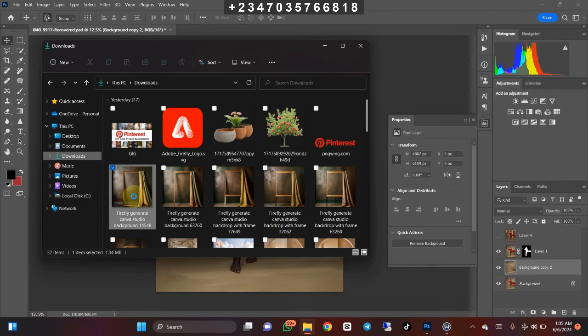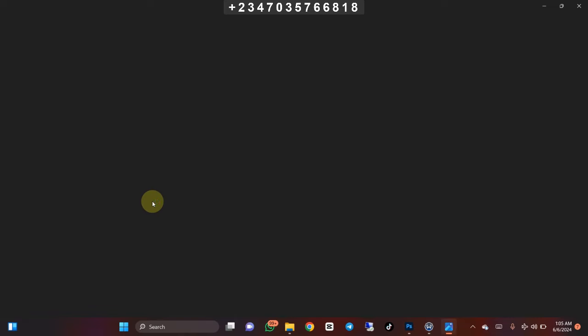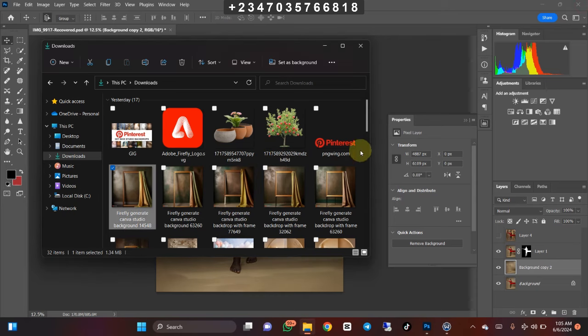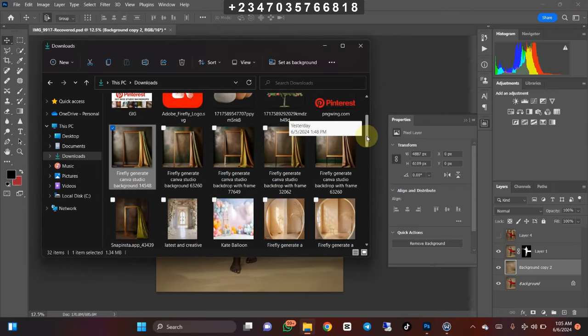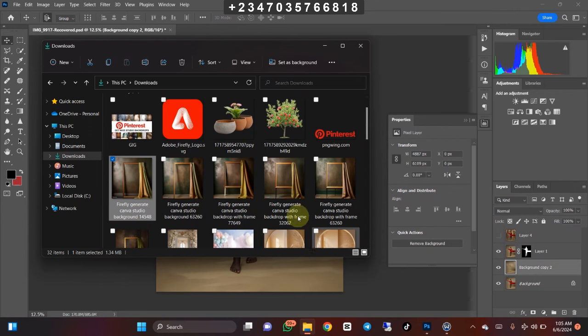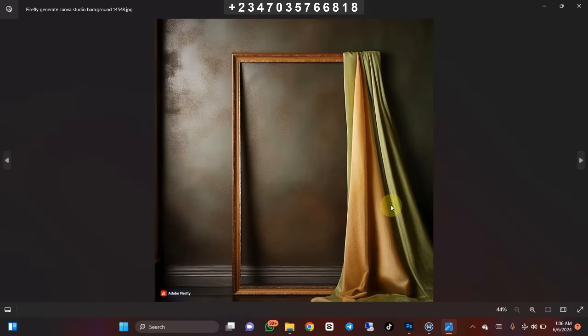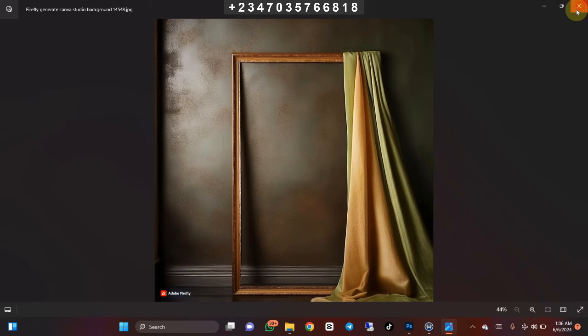These are some of the pictures I generated using Adobe Firefly. I used Adobe Firefly to generate these pictures and they are looking great, as you can see. All these pictures and more were actually generated using Adobe Firefly. The issue I'm having is that I only need the frame and the clothes in the picture — I don't need everything entirely.